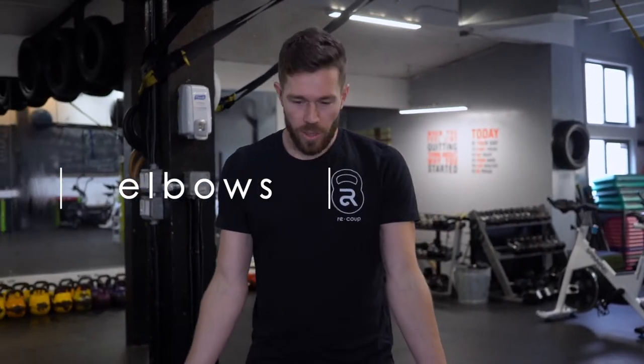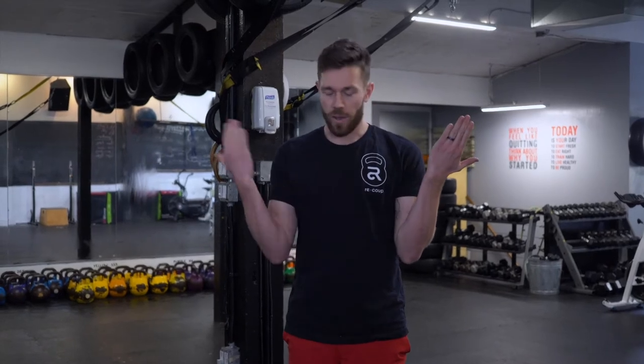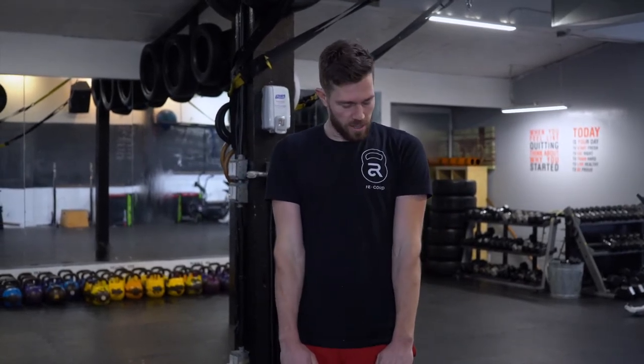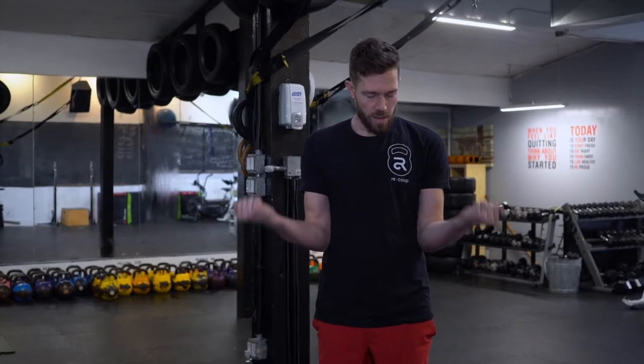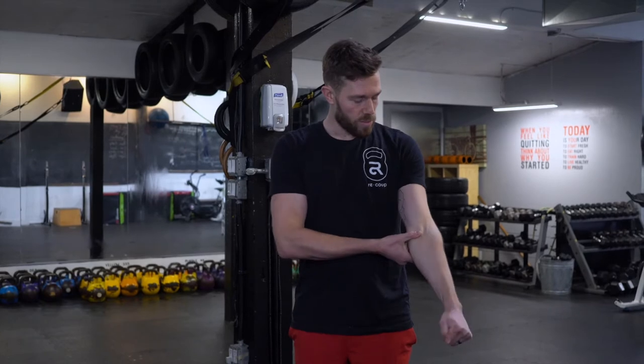Our elbows need a little bit of love too. Start with your fists, keep your arms nice and straight. When you bend your elbows, notice the carry angle — everyone's a little bit different. Pull your hands in, straighten them out, and see how the carry angle changes. Pull them out, bring them up, in, and down. Think of it as warming up that joint inside your elbow.